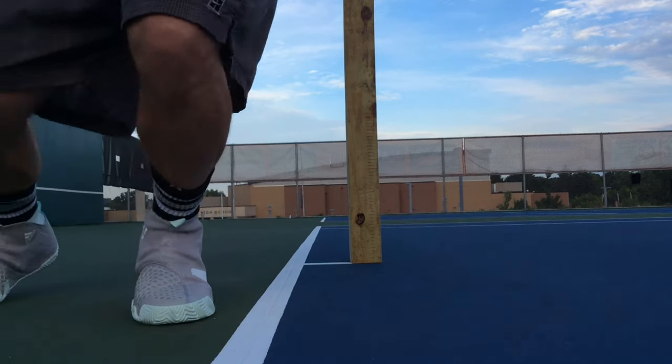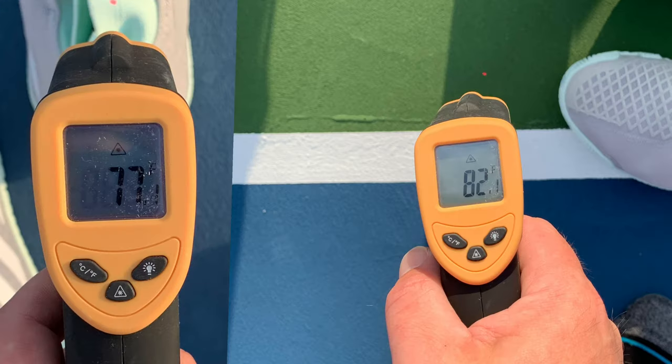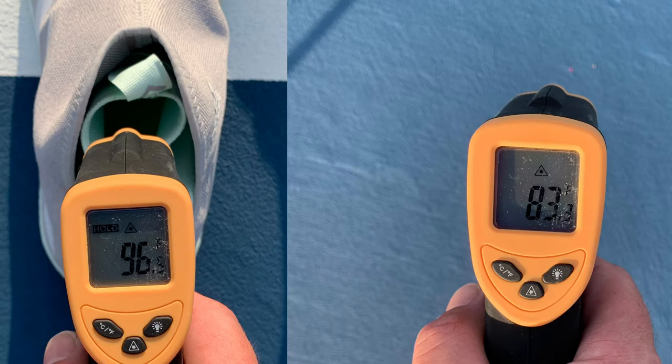I came in at 26 centimeters on the serve test today. I think the weight of these shoes kind of counteracts the bounce of the midsole — if the shoe were a little lighter, I'd probably get a little more height. Prior to playing, the court temperature was 82 degrees and the shoes were 77.1 degrees. After 45 minutes of playing, we had 96 degrees in the shoes, and the court only rose one degree.